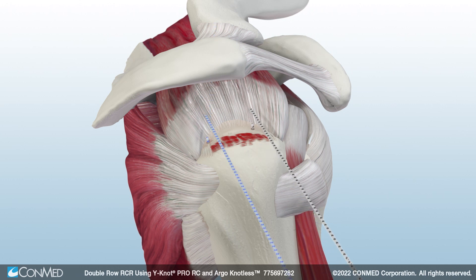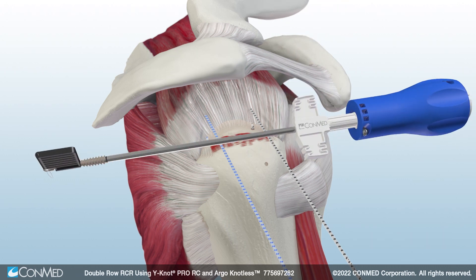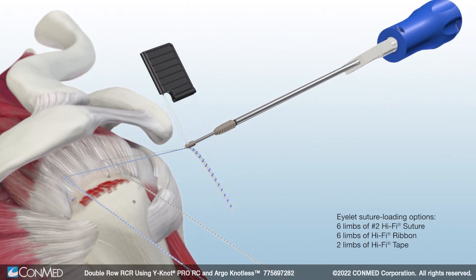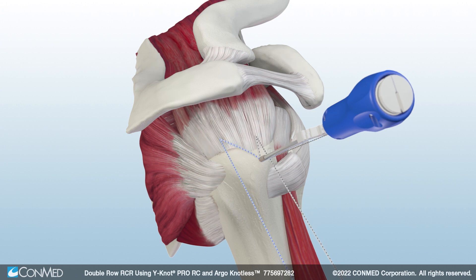For lateral row fixation, first insert the Argo-Knotless broaching punch into the anterior lateral insertion site and punch to the appropriate depth noted by the laser line. Then load one Hi-Fi Ribbon from each medial row anchor into the threader tab of the Argo-Knotless anchor. Insert the nose of the eyelet into the pilot hole and set tension as needed by individually pulling and cleating each suture limb onto the white suture cleat while applying counterpressure to the back of the driver handle. Then hold the white cleat stationary and turn the blue handle clockwise to insert the anchor to the depth mark.